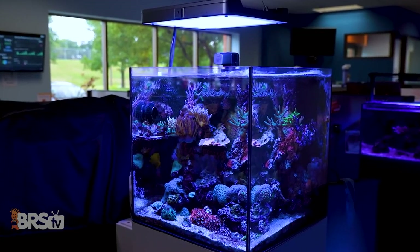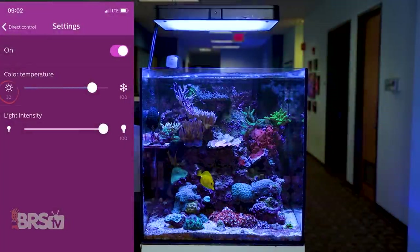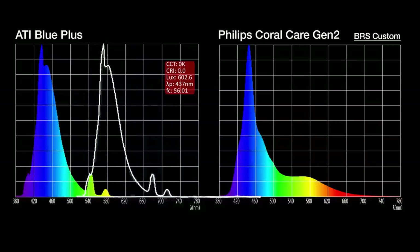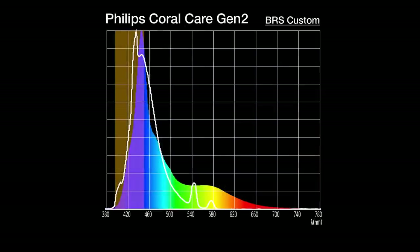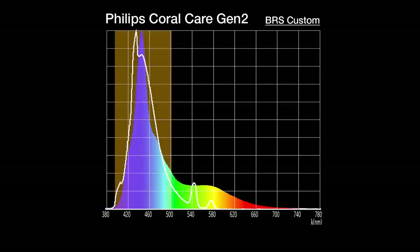With the light suspended over one of our office tanks, we adjusted the color slider until the tank looked good to our eyes — finding the sweet spot at 30% white and 100% blue with intensity at 100%. When we compare that spectrum to the historical gold standard ATI T5 Blue Plus bulb, it tracks pretty well from 400 up to the Coral Care's peak at 445 nm, and still hits quite a bit of the entire wide blue 400 to 500 nm range we set out to achieve.